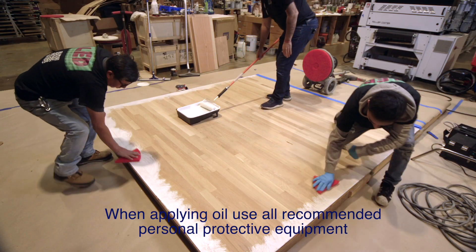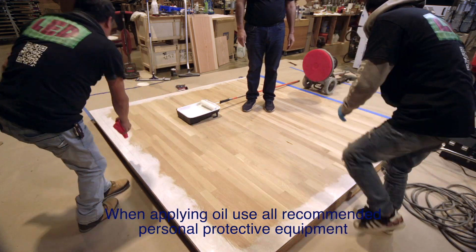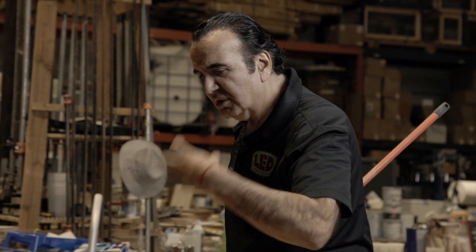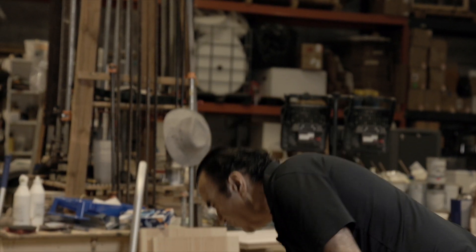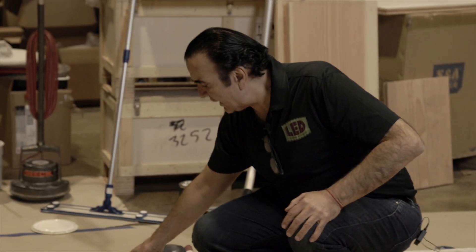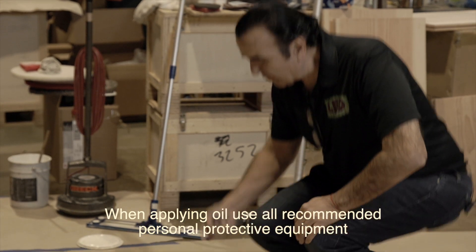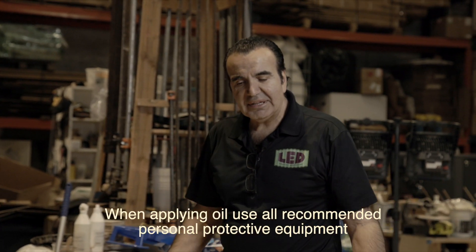Here we go. I'll have a couple of guys work on this. All we're doing is working the oil in so it absorbs into the wood. As you can see, there is a lot of extra oil right now on the perimeter — but it's okay, because I'm not done yet. I want to spread the oil completely and then I will clean up all the excess.